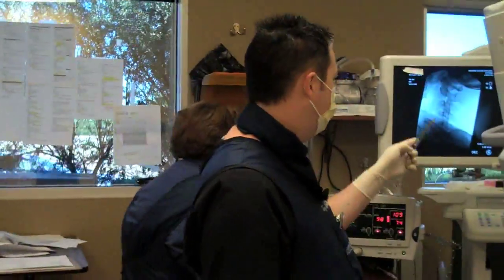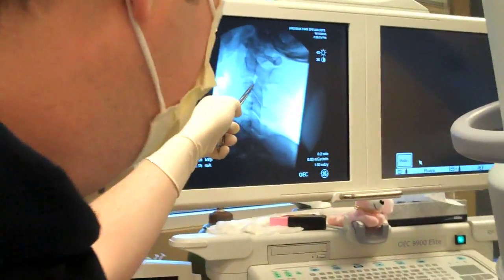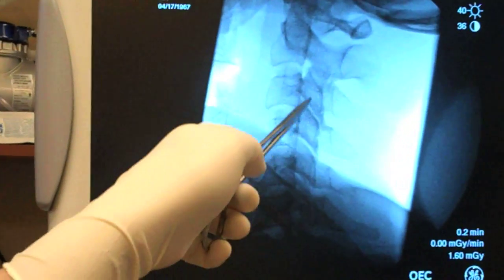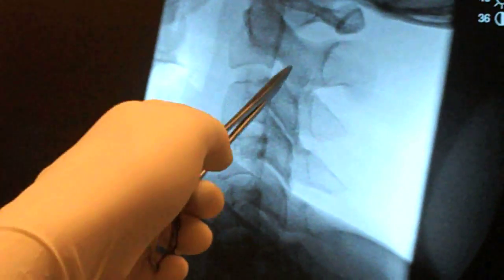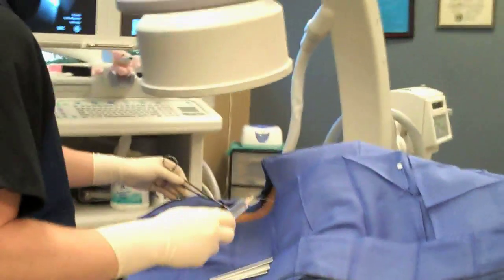I'm going to show you first the anatomy here. This is the initial area that we're going to go to where the third occipital nerve is. There's the C3, C4, and C5 area. Right in the middle here, the facet articular pillar, is the small nerve called the medial branch nerve. I'm going to numb up your skin here. You're going to feel a sting and a burn here.